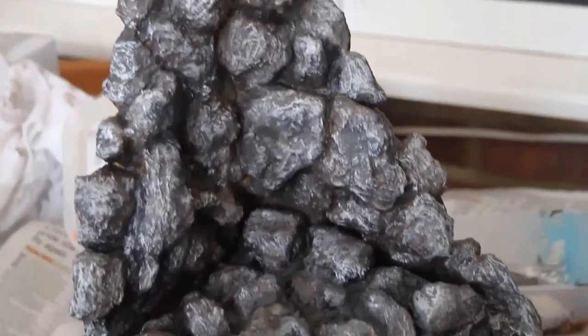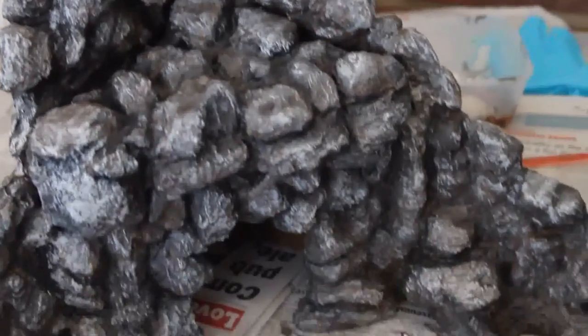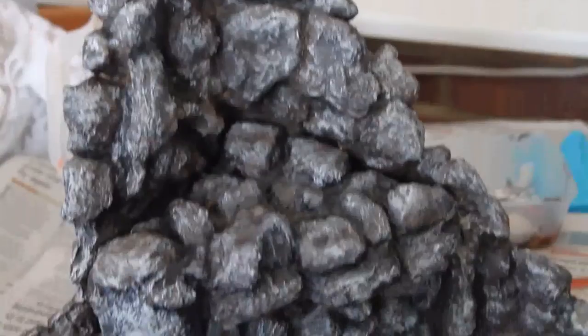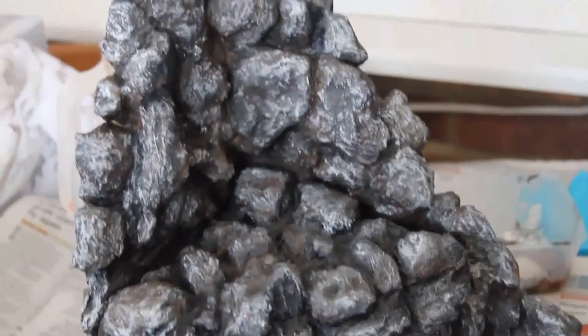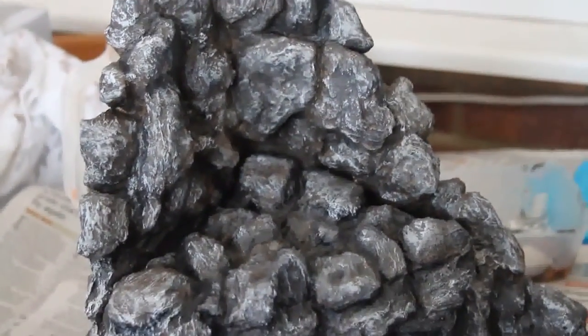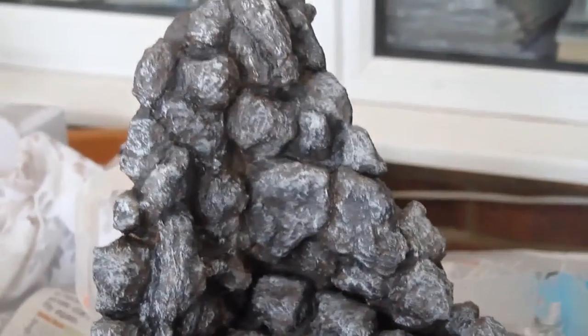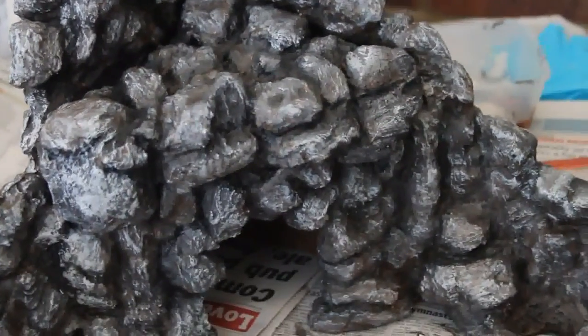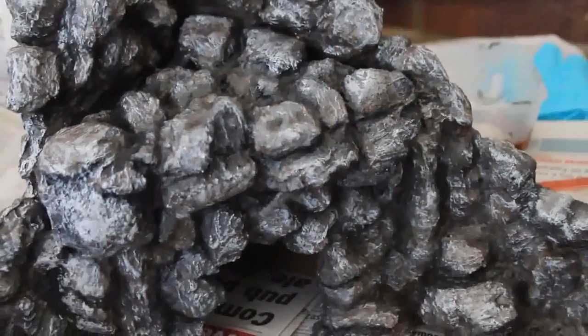I'm pretty proud of this at the moment — I've done the highlights, the shadows, all different tones. I'm much happier with it in grey than I was when it was brown. All I'm going to do now is paint the inside black just so it all matches, and then the next stage will be sealing it all.